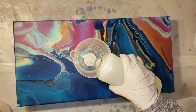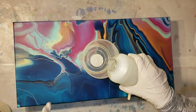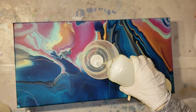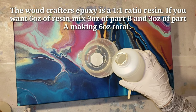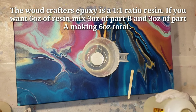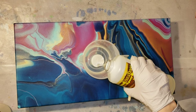I'm going in with my resin here in my measuring cup, and I like to always pour my Part B in first. Part A is always thicker, so when you pour Part A in first it can stick to the sides of the cup a lot - it's just easier to mix your resin if you pour Part B in your cup first.